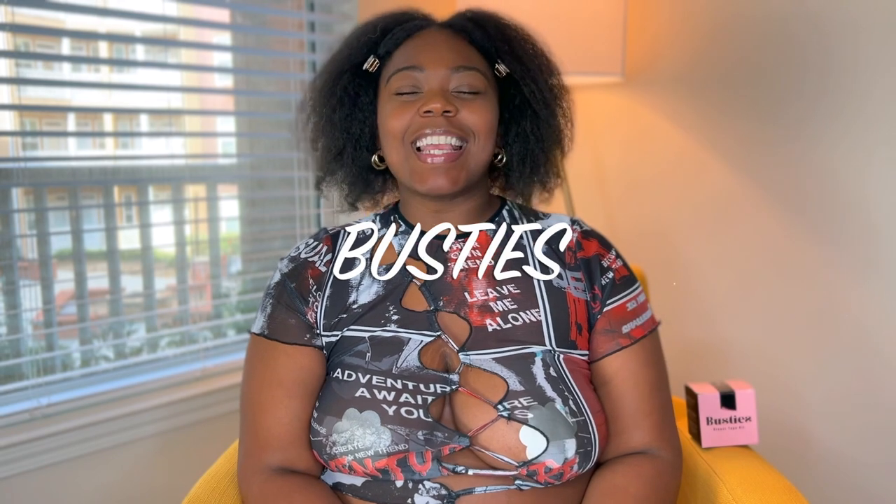Hey babes, welcome back to the channel! As you can tell by the title, we're going to be talking about busties — for all my busty gals who want to wear their beautiful low-cut, revealing, sexy attire but don't want to worry about a bra in the back, because that ruins every picture. So let's talk about the Busties breast tape kit, because they're going to lift our girls up. Let's get into it!